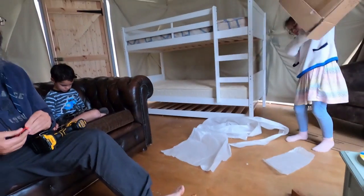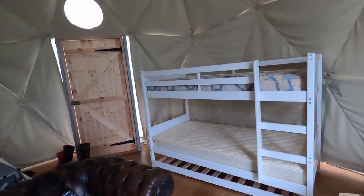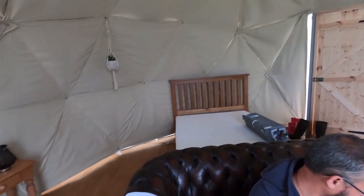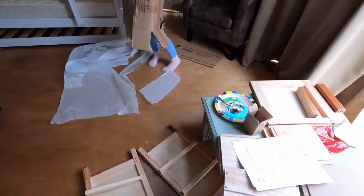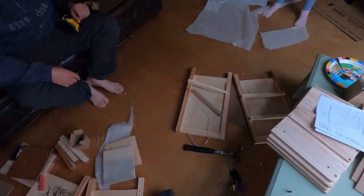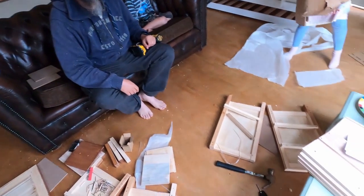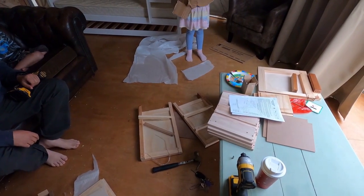We're in the depths of flatpack furniture building. We've built a double bunk with a trundle bed, a double bed — that was quite easy — and a tub chair where I've just put the feet on. We've now got two bedside tables to build and Brian and I are going to have a race to see who is the best flat packer and who can build the quickest bedside table.